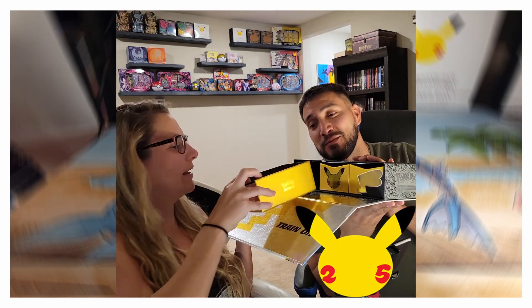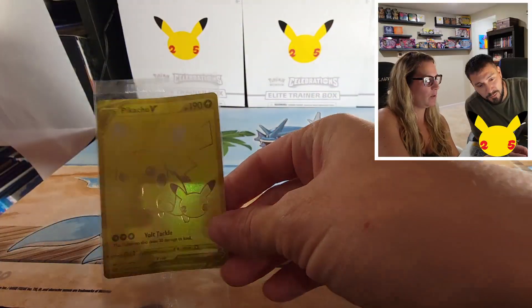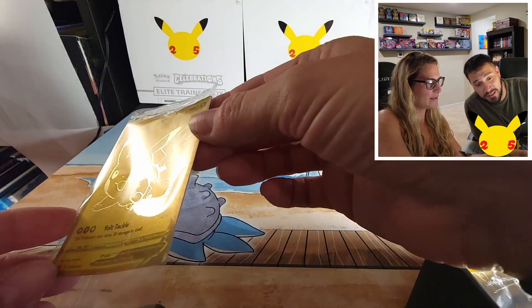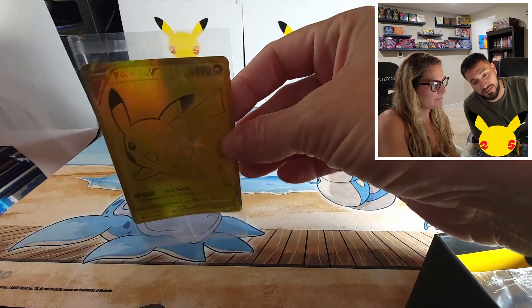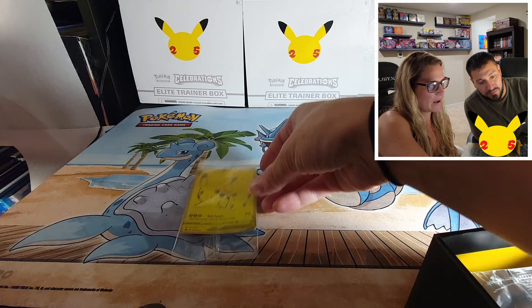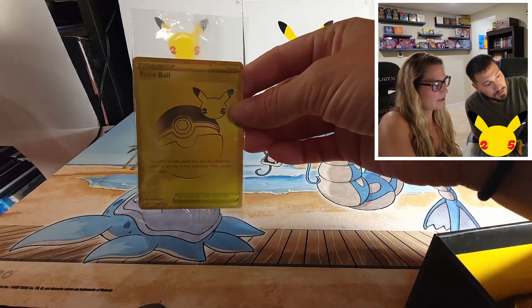Okay, what have we got in here? Drawer number one — oh man, our little Pikachu is all messed up! Wow, super bent. PSA 2 Pikachu already — that is definitely messed up. Bad packaging, that's a bummer. We'll have to go find another one. But the Poké Ball looks pretty good.